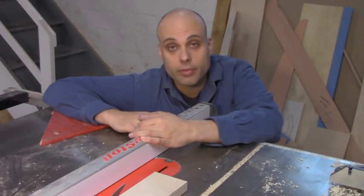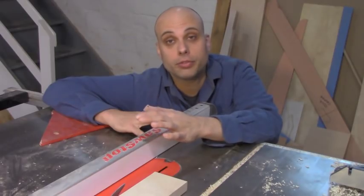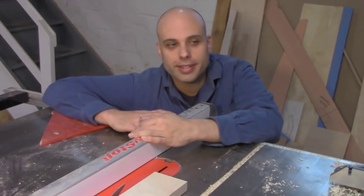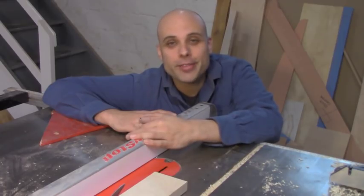So this is a video that I never wanted to make. It's a video about how I hurt myself using my table saw. This is usually the part of the video where I try to say something funny to lead into the opening credits, but I don't have anything funny to say. This isn't funny.